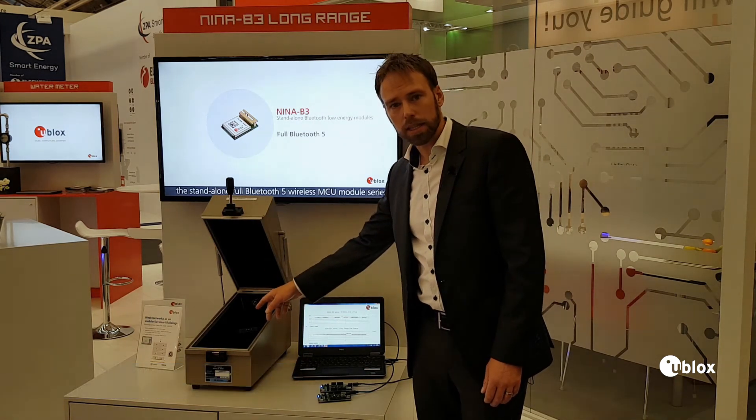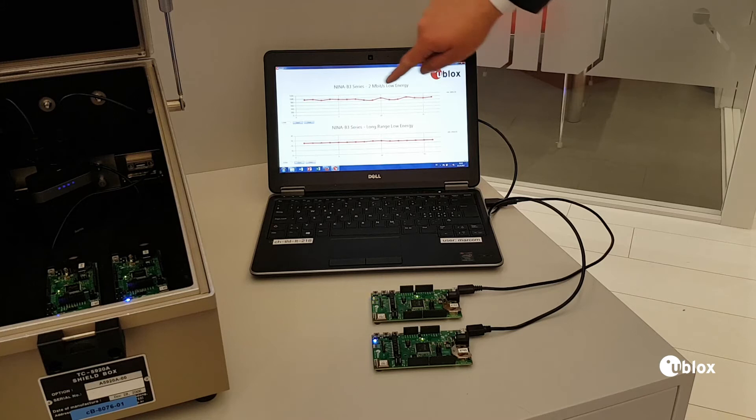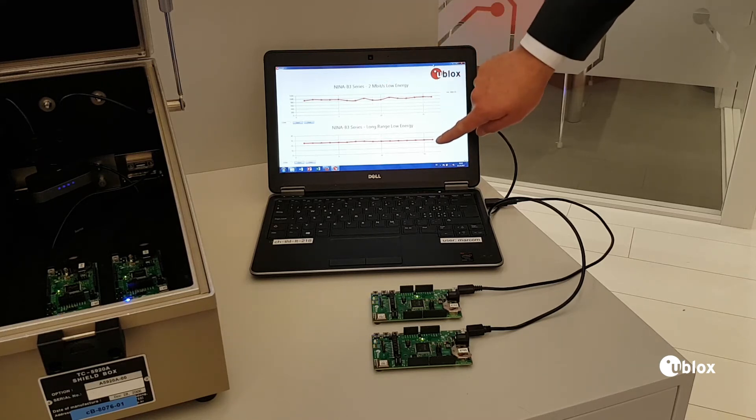One of the data links is using a high throughput data link, and the other is using a long range data link, which is more robust but communicates with a lower data speed.